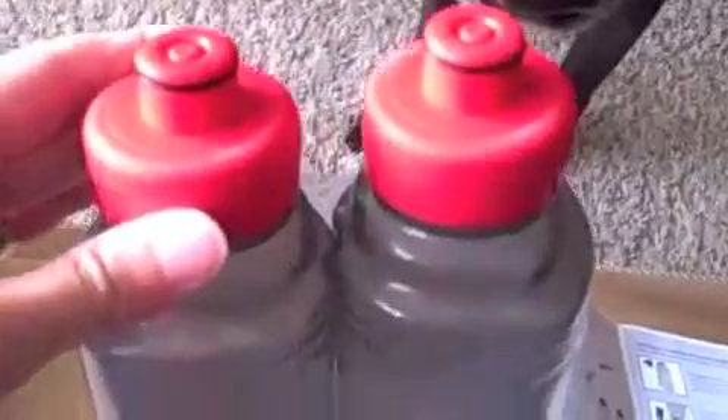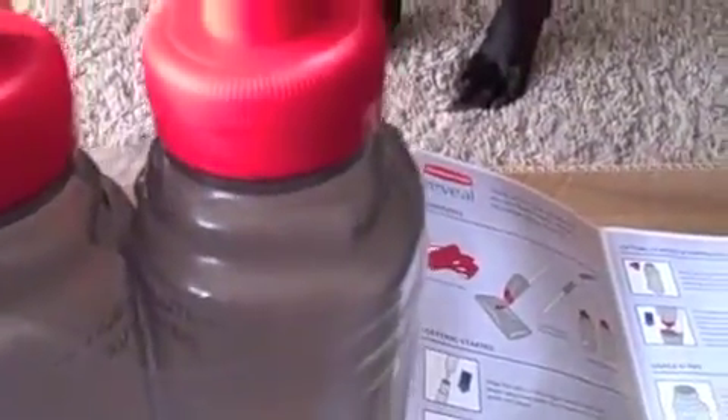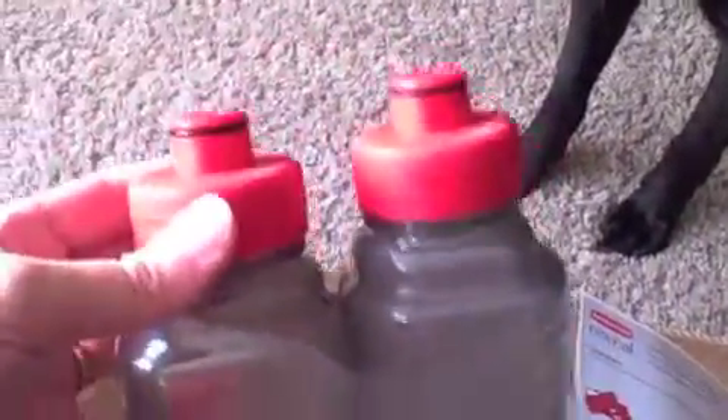The thing I like about this is it gives you two reusable bottles that you hook in. You don't have to use their solution — Sadie's checking it out — so you can put just hot water in here or mix your own solution. I like that idea.